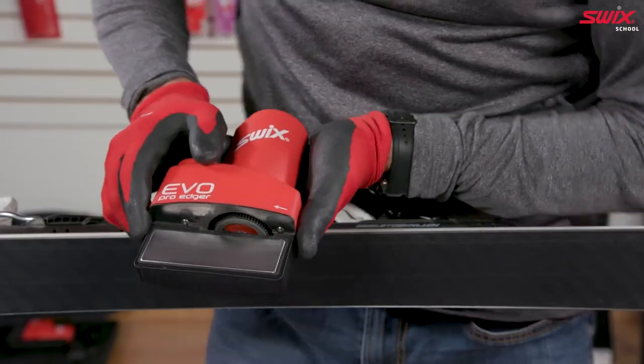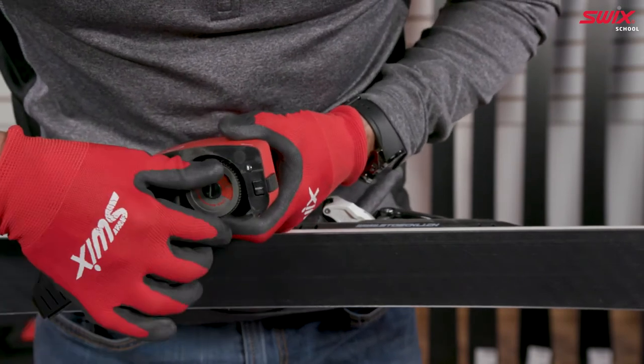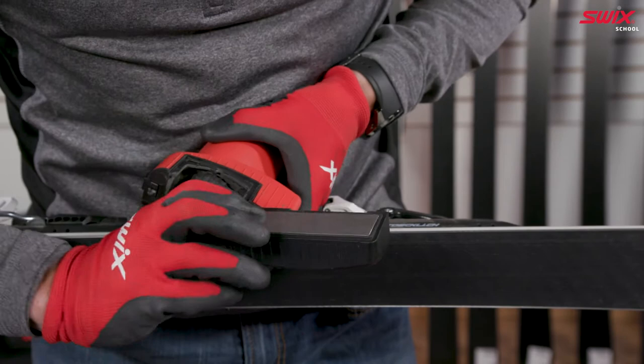Press and hold the button on the side of the Evo Pro Edger and open the main chamber. Counter hold the sharpening barrel while removing the diamond disc in a counterclockwise direction.